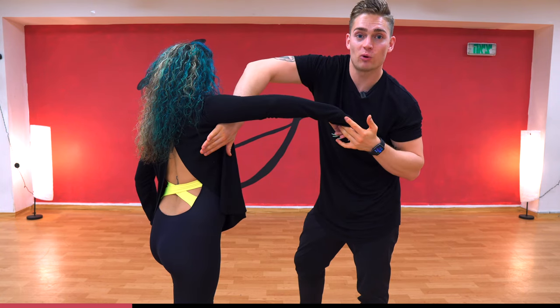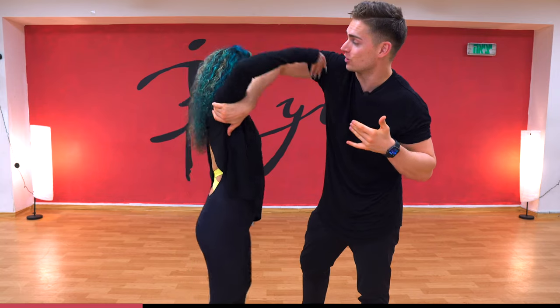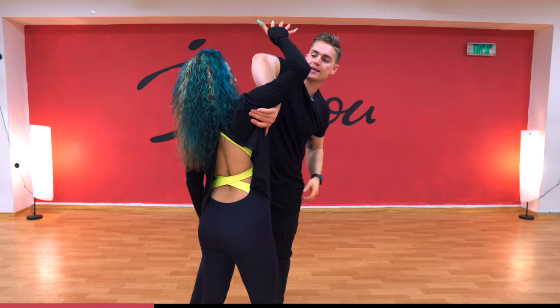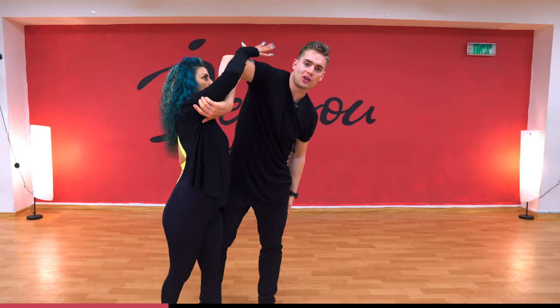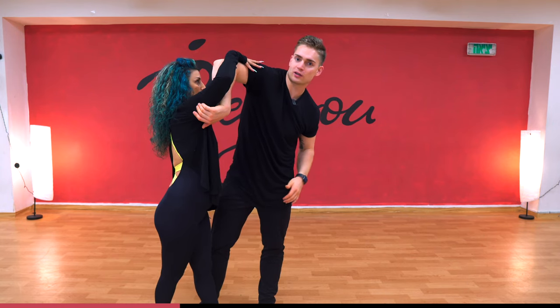From here, I'm going to lift my elbow up to create a window for the follower to go underneath, to duck under — one, two — as I let go of this hand, the right hand creates an elbow. You see where Corinne is holding now? She's holding on my tricep as I create this window.